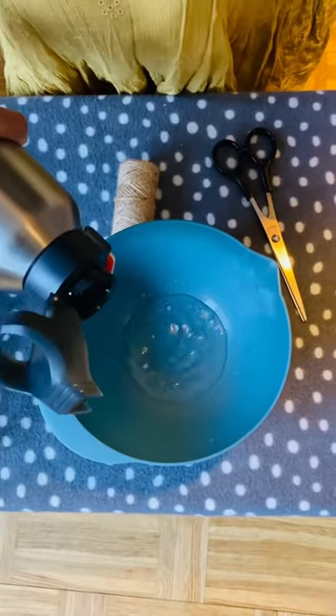I only used a balloon, wraps, and glue for this. Mix the glue with some water and soak the wrap.